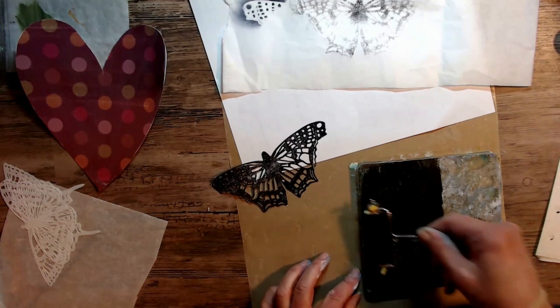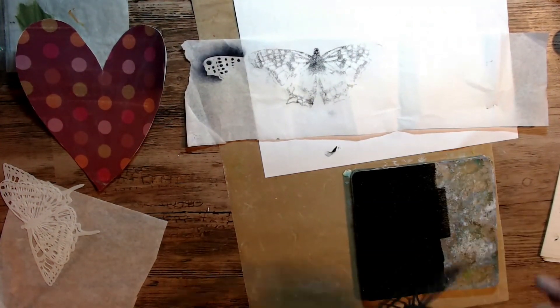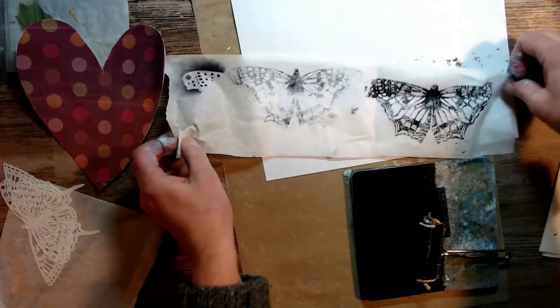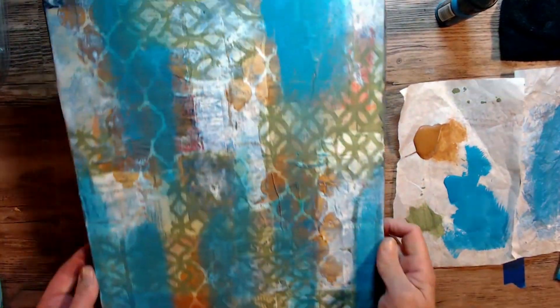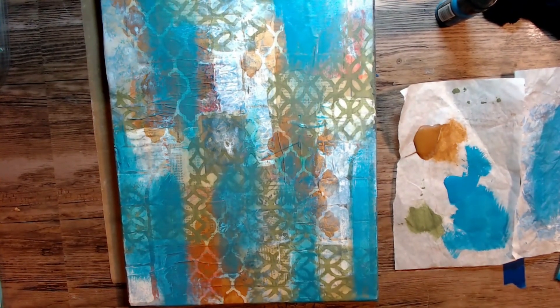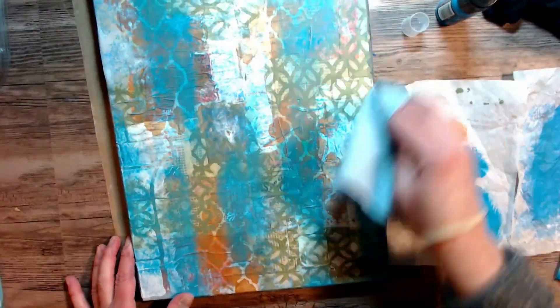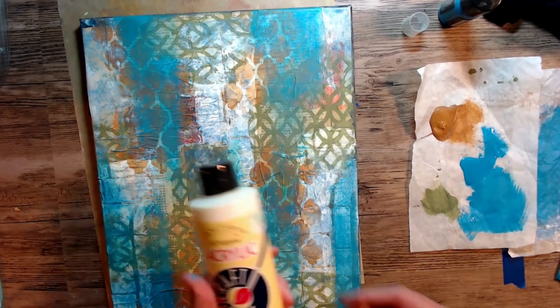I'm going to save the papers I impressed with the wings and use them in a different project, so I finish those off camera to save some time and set them aside to dry. Here I'm adding some distress paint in Mermaid Lagoon with a dry brush to try and add some more oomph to the background. I sprayed a little bit of alcohol on there and I'm picking a little bit of that up with my dry paper towel — and this is really how I liked the background. I thought it was looking really good.